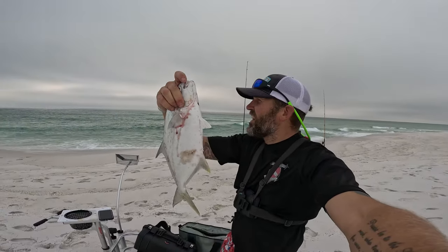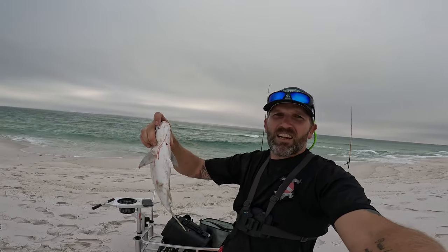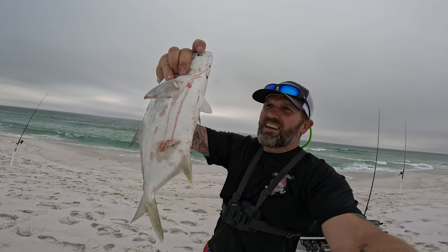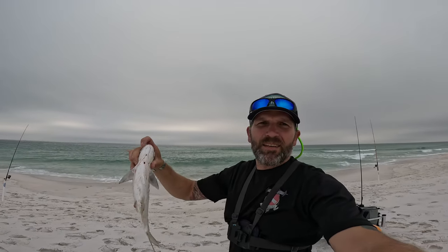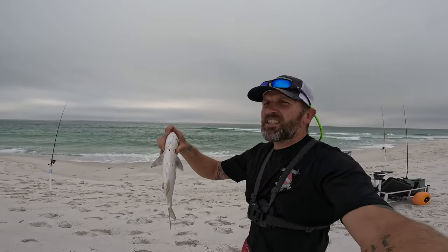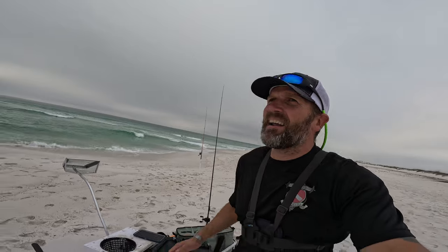Huge shout out to Justin Reed Fishing — I've been in contact with him a lot, we message back and forth. We're in our own little YouTube channel group chat and he's been kind of pointing me in the right direction on how to set up in these surf conditions, where to surf, how to find structure. If you guys haven't seen his channel, he'll put you on the mark. I got all three rods back in the water — go check out Justin Reed Fishing on YouTube, I'll leave his link in the description. That guy will teach you how to read the beach for sure.